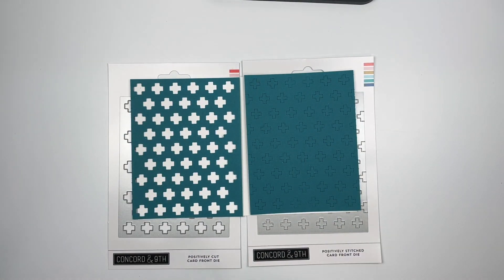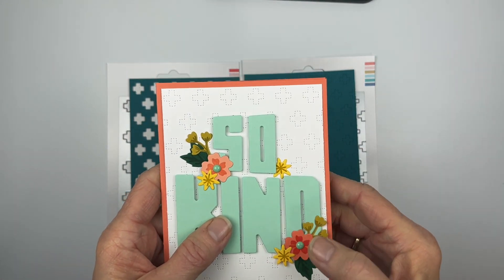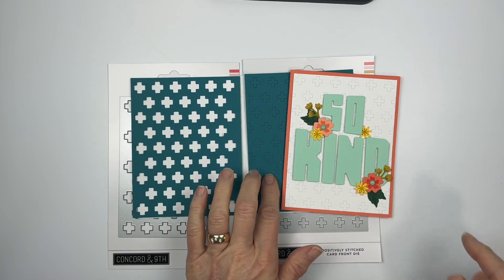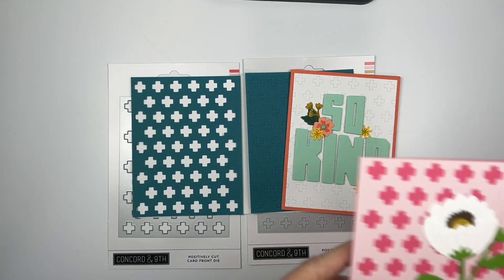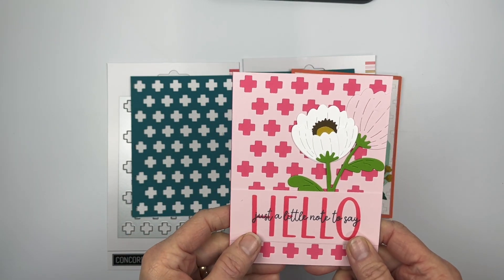Let me show you a couple of examples. This one I did in white — you can see that right there. That's the little stitched one, and then this one is the cut-out one. I just used the 'hello' sentiment — just a little note to say hello.